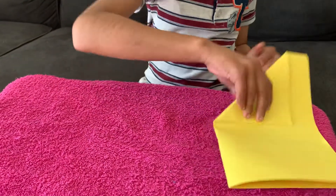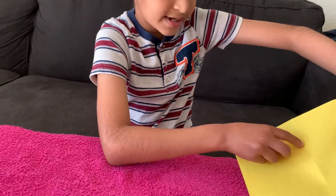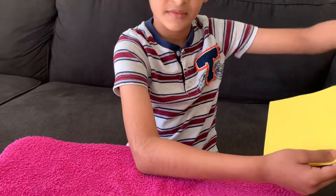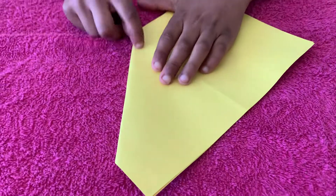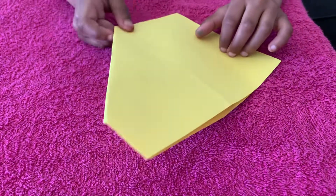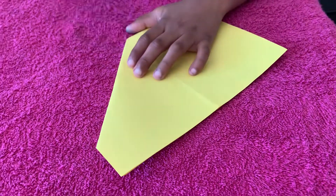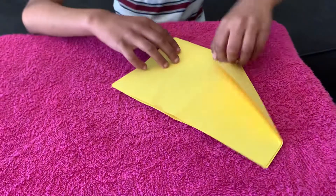I'm going to flip my paper. If you see the line there — the line is like connecting to the triangle. Try again — the line needs to be like this for the boat.